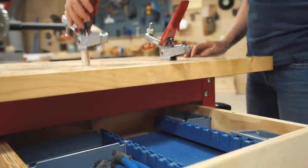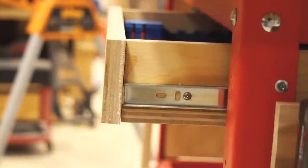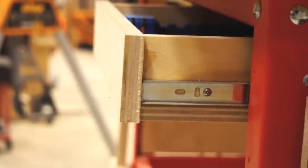However, once I populate it full of stuff, it kind of becomes a problem. To avoid this, you can scrap the drawer completely on yours, or you can simply pull it out before utilizing a clamp on the top.